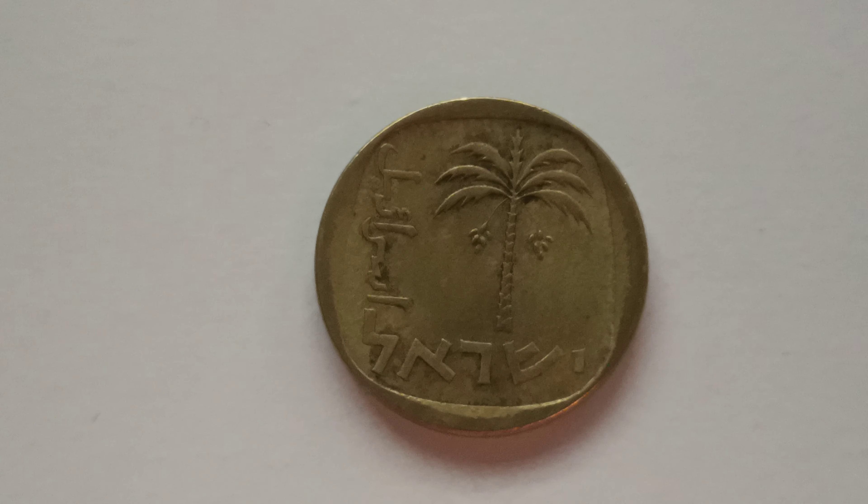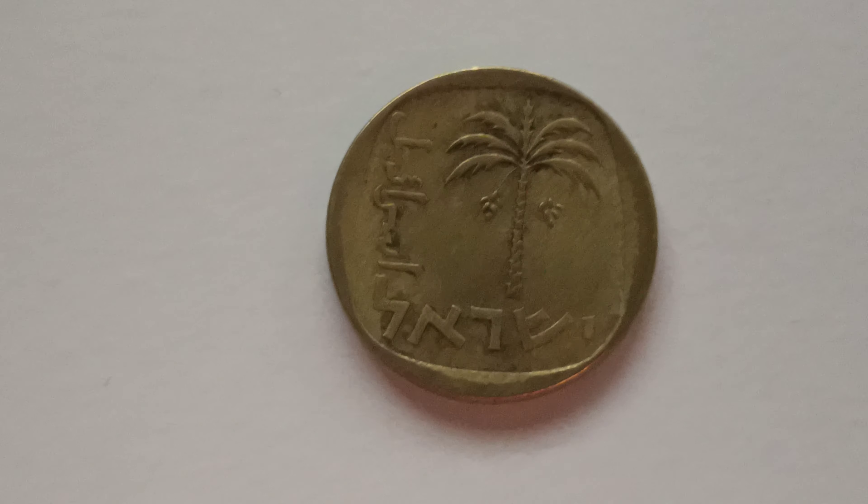This coin is made of aluminian bronze. It's got smooth edges.